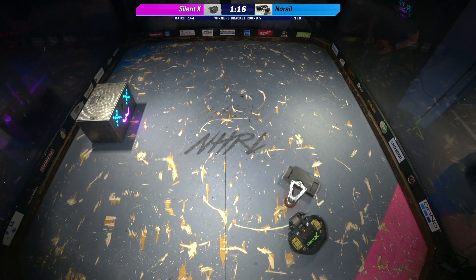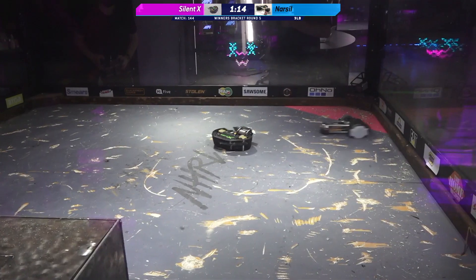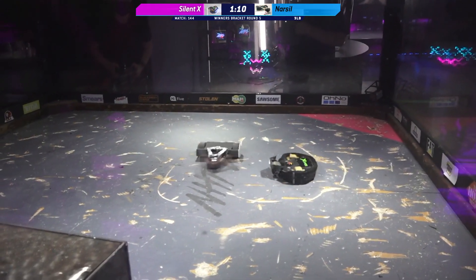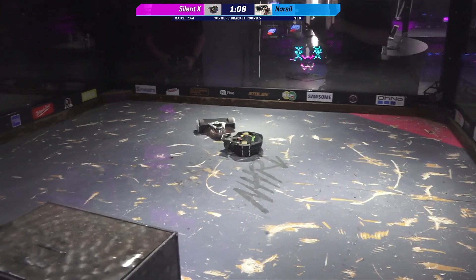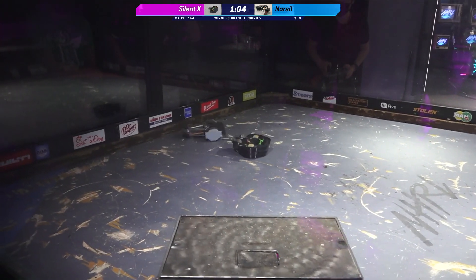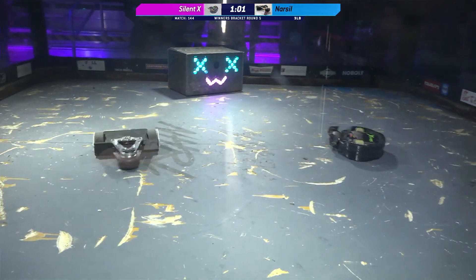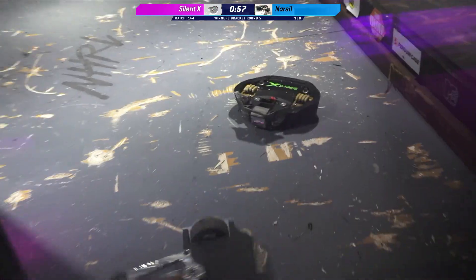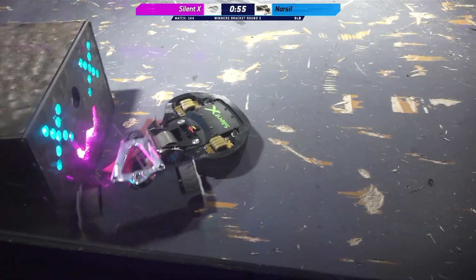For the last 60 seconds, Silent X has been on its head, which is really not where you want to be when you're a vertical spinner. I'm sure that Jameson Goh would love to somehow self-right and get over onto the other side. But we're seeing that Silent X in this walker configuration is fully invertible, which is really interesting. It's super smart having a fully invertible shuffle bot.